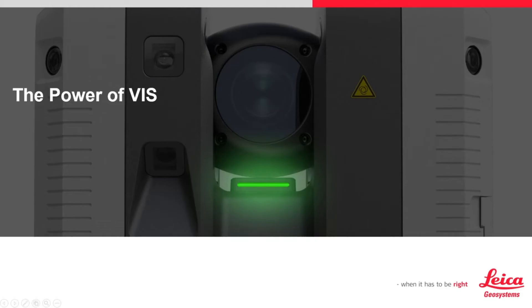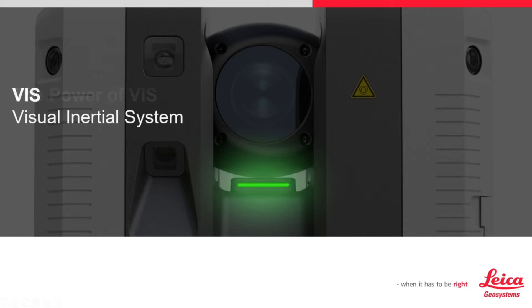In this movie, we will talk about the power of the VIS technology on the RTC 360. First, what does VIS stand for? It is an acronym for Visual Inertia System. To understand VIS, let's explore what it does and how it helps during the scanning process.